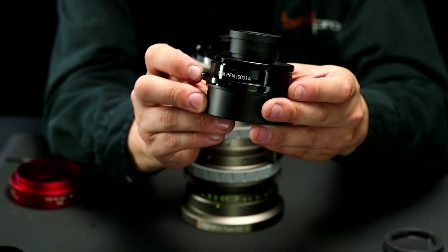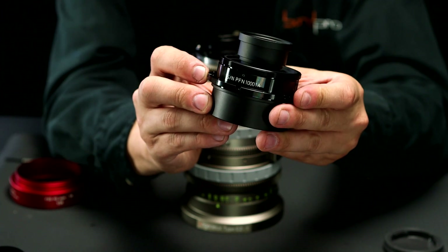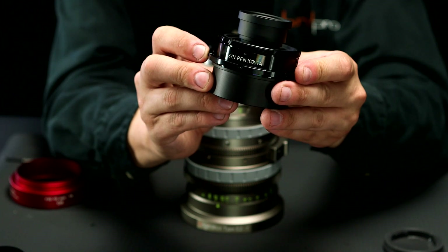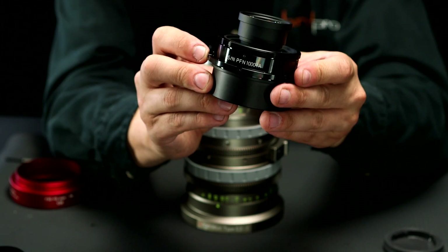It's very important that the serial between the lens and the rear optical block match, because each one is designed to optimize the performance of the other component.